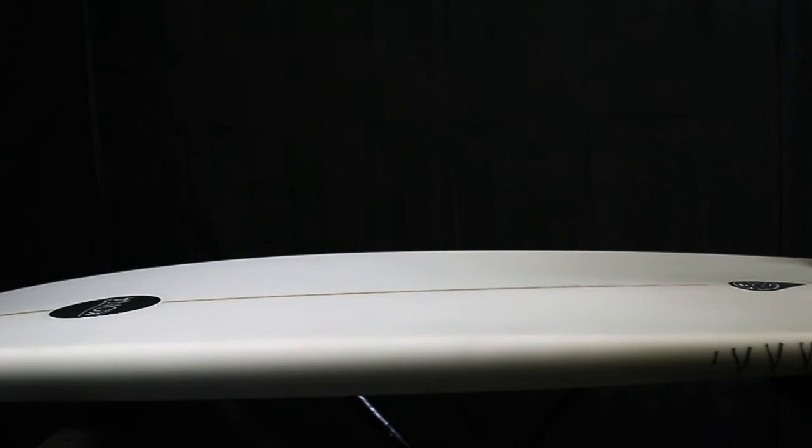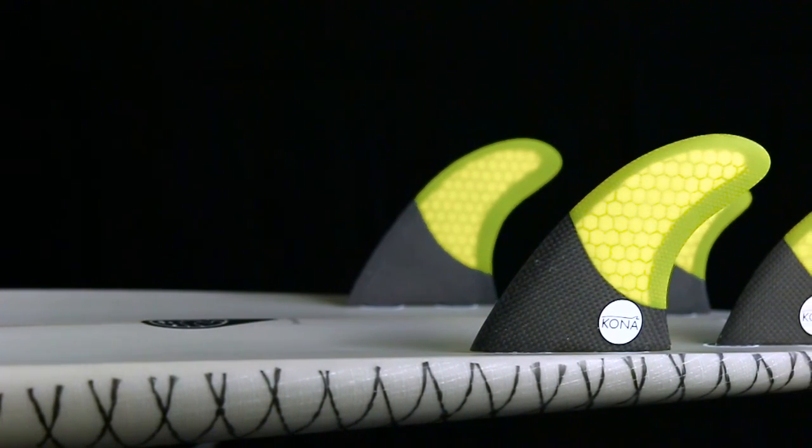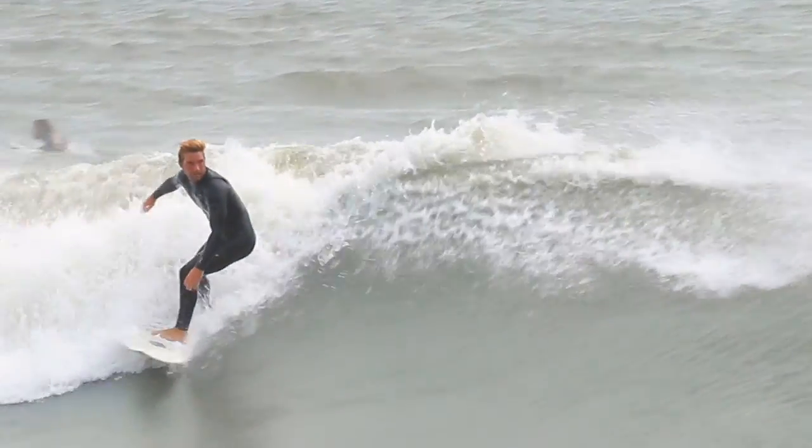It features a bottom contour that has a double concave under the nose for lift and water flow, and flattens out to a pronounced V out the tail, which will help the rider go from rail to rail with ease.